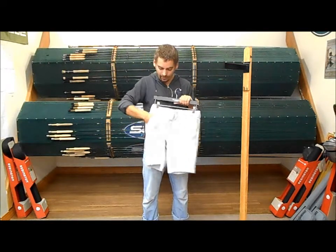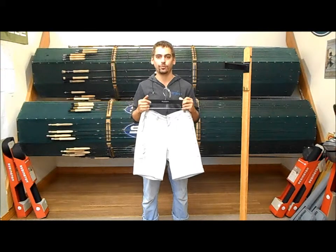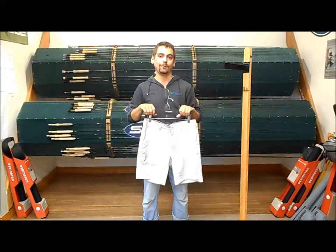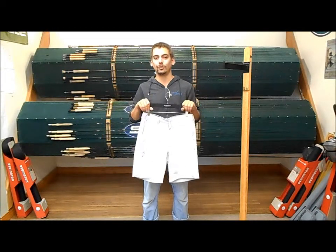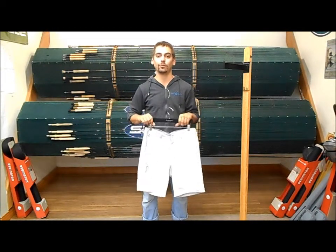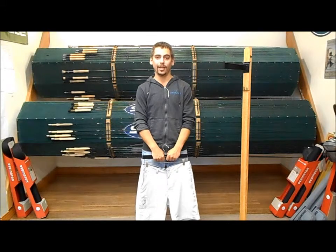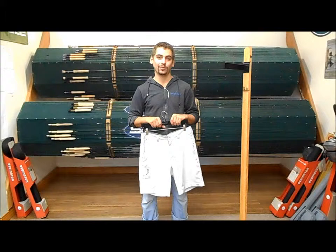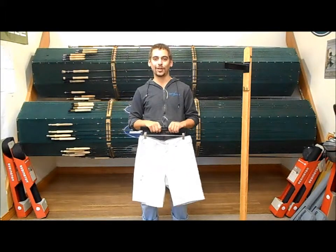It's got two front slash pockets just like your standard shorts would, as well as a front right zippered storage pocket. This short's not going to be available for a little bit longer, probably until the end of July of 2014, so you're going to want to check back on our website at www.kingfisherflyshop.com. Be the first person to get your hands on these shorts. Thanks for checking out our video guys.